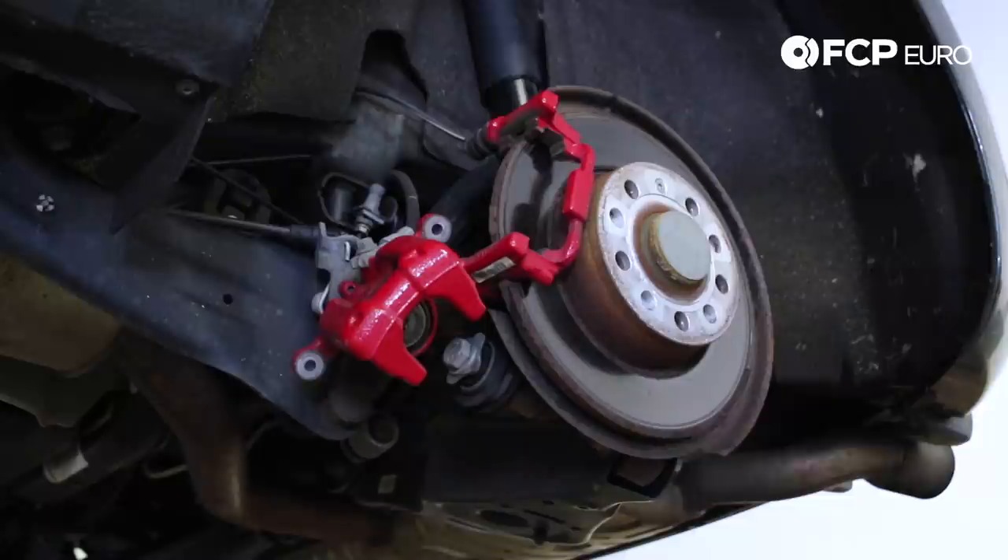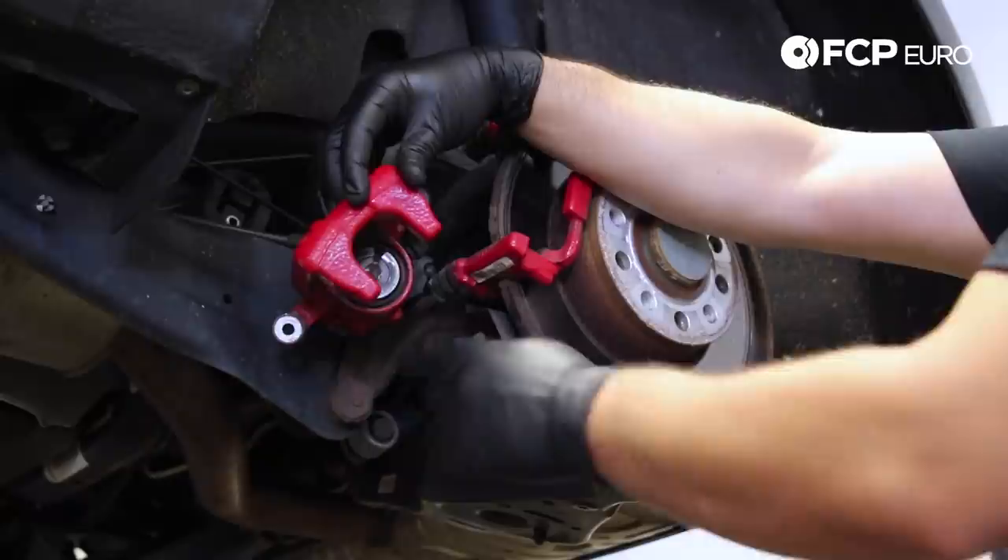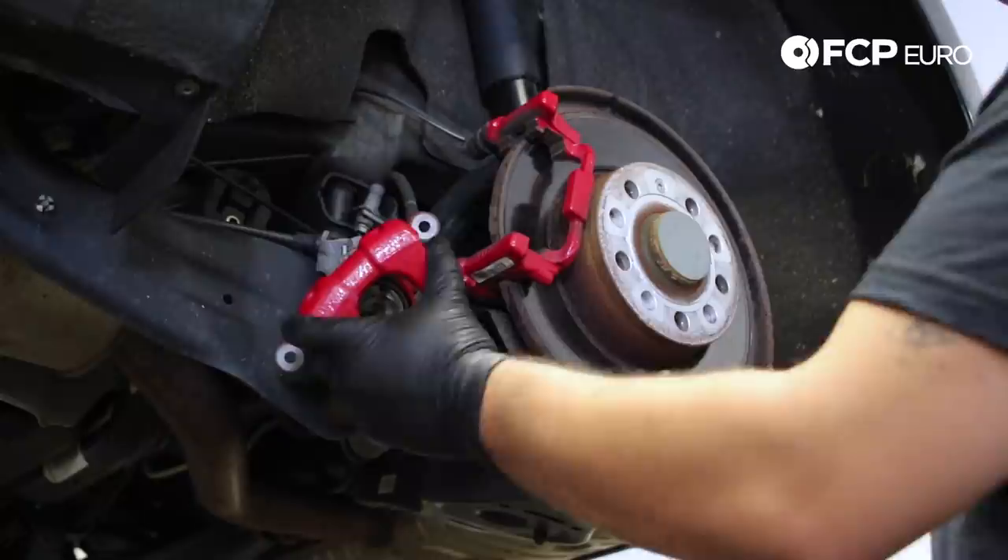From there you can see how it retracted the caliper piston all the way back in — I was grabbing on those two ears, those two little notches, using the tool.